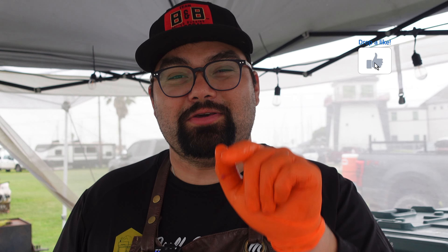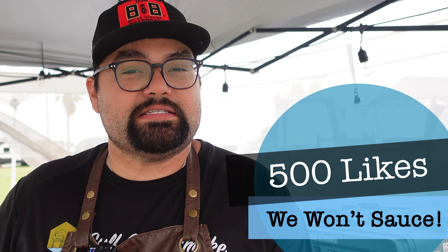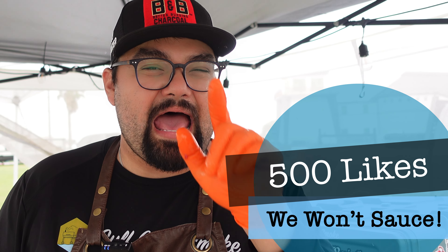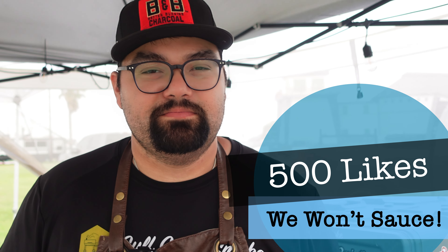I have injection all over my face, but I did want to say — we've been posting a lot of competition content. It's been getting some love and it's been getting some hate. A lot of people don't like the barbecue sauce on the brisket, on the ribs, on the chicken. If this video right here gets 500 likes, I will do a barbecue competition where I don't sauce anything, so you guys can see how it turns out. I will still cook everything the same exact way.